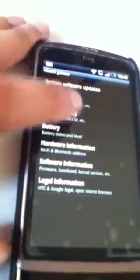So it's Android 2.2.1. No gingerbread yet.